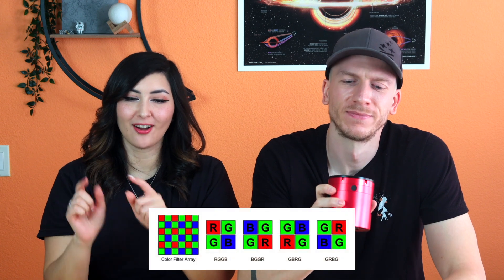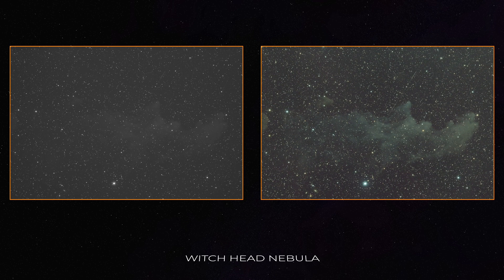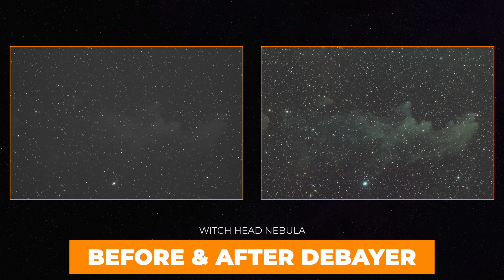The most common Bayer matrix pattern for astrophotography cameras is RGGB. Because the OSC camera is shooting in pure raw format, the files you open on your computer will look grey — don't worry, that is normal. The sensor is once again black and gray, but there is a color filter built on top. If you process your images, you'll have to go through a process called debayer, and we'll talk about debayering in the processing mastery chapter.